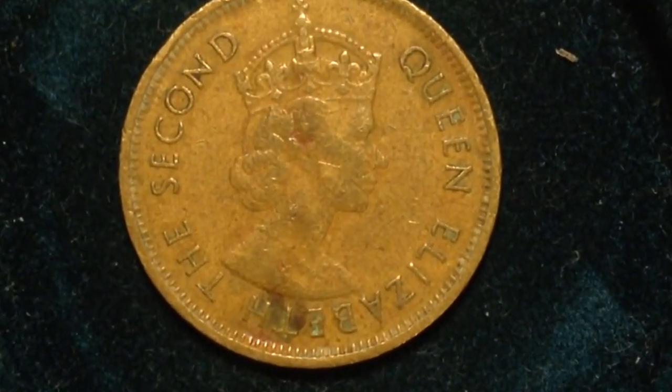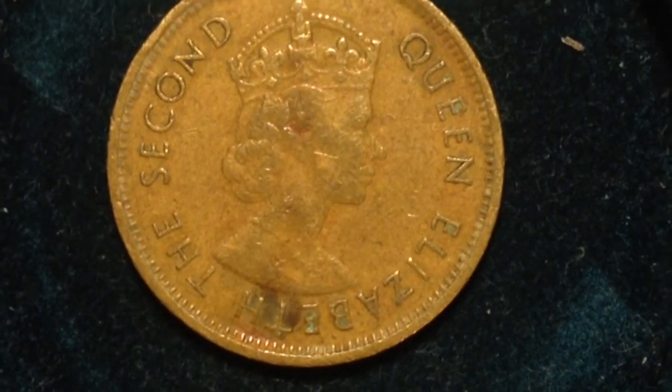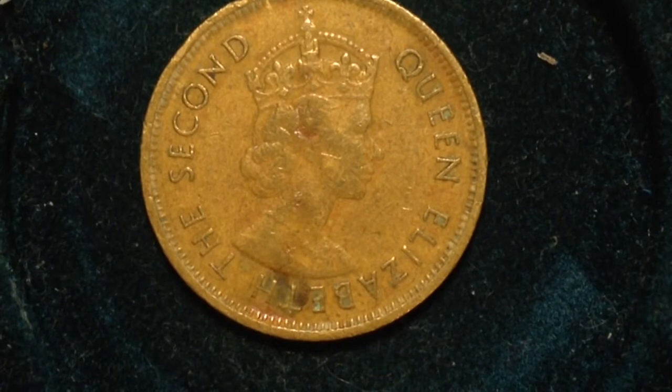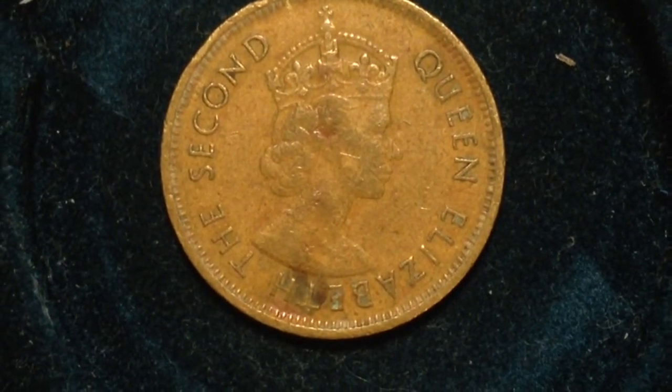This is a rather worn out coin right here. It looks like there are some currently selling on eBay for 45 cents United States dollars, so I would estimate that's the approximate value of the coin.